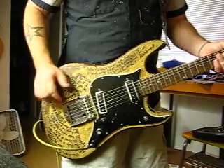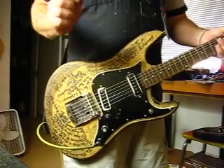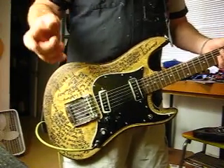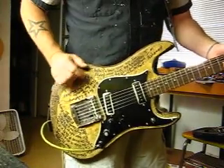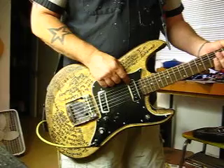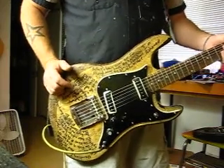One pickup worked. The other one wasn't working. I pulled the cover off and discovered that the lead wire was just unsoldered, so I soldered that back on. If you check the eBay auction, you'll see a picture of the ohm readage on the pickups. This one is 10.01 and this one is 10.1. So as single coils go, they're pretty damn hot.